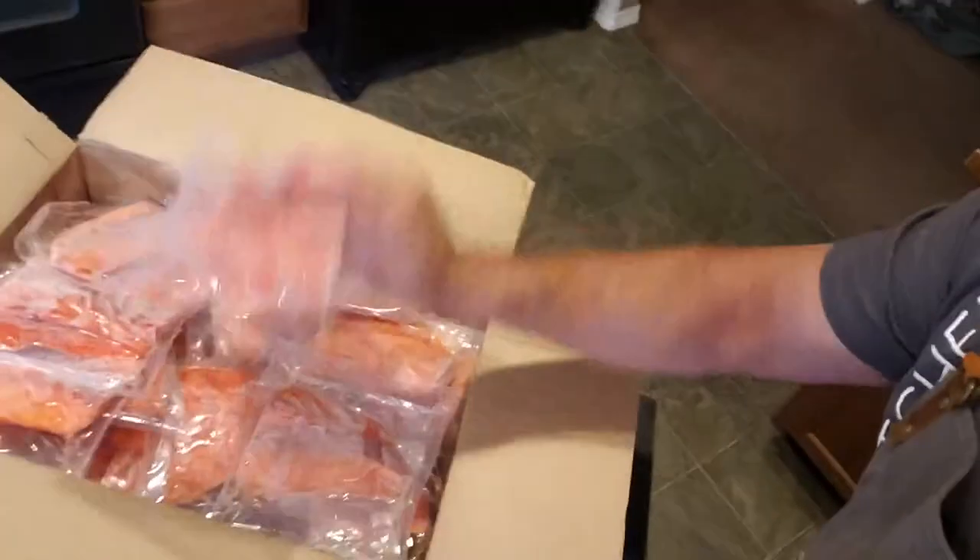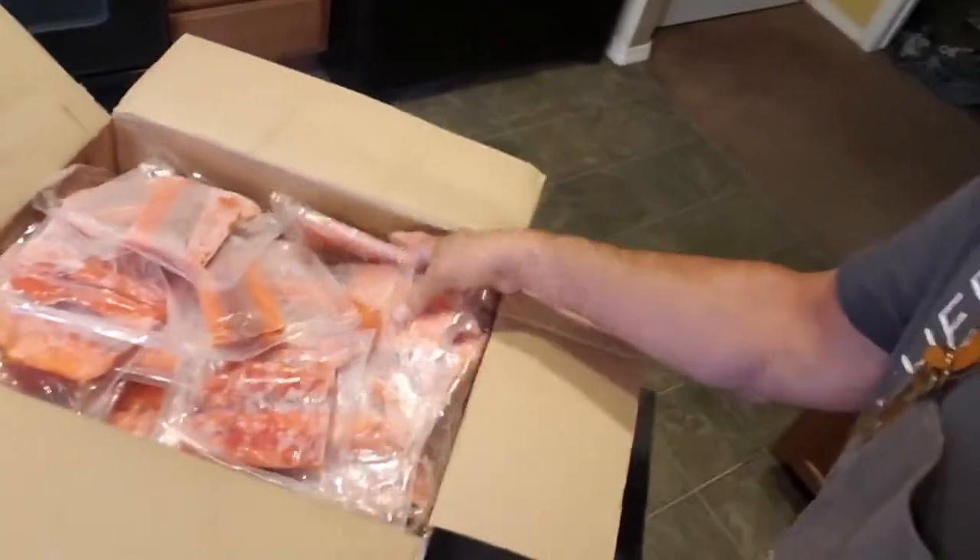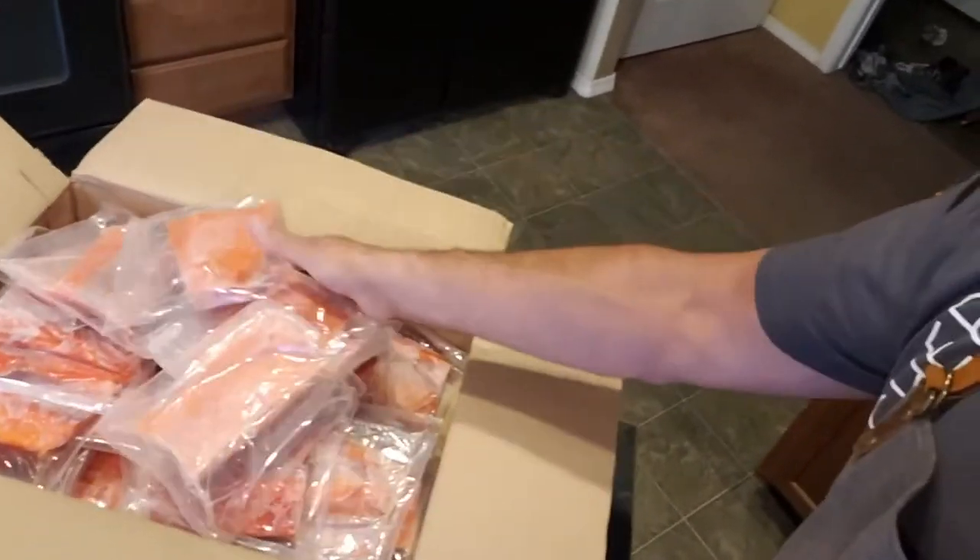I've got a whole case of Savory Butcher sockeye salmon. I'm from Alaska, and what a lot of people don't realize is sockeye is some of the best smoking salmon you can possibly get — the rich flavors. So look what I got here: this is what you get when you order Savory Butcher sockeye salmon, all these individual fillets.